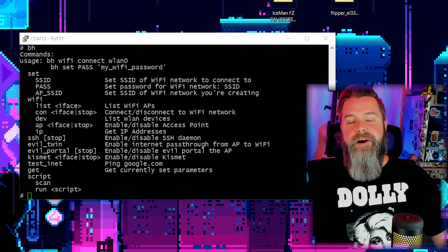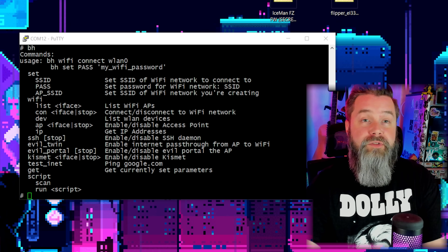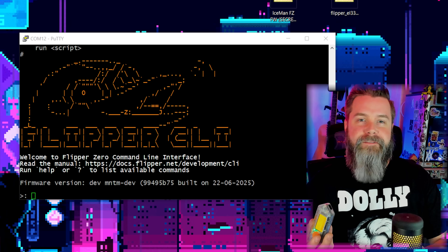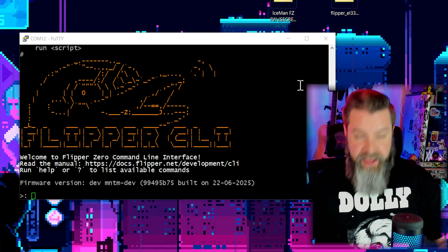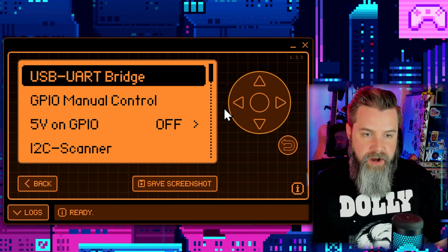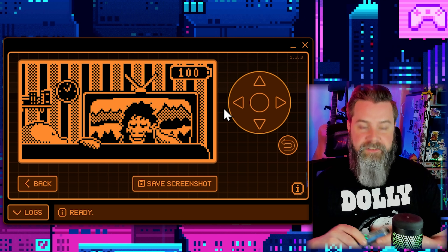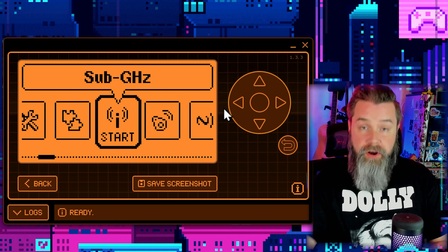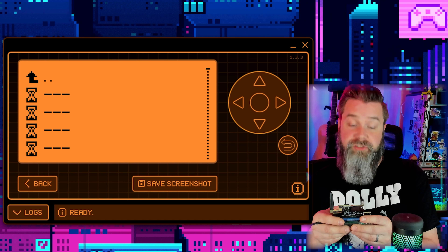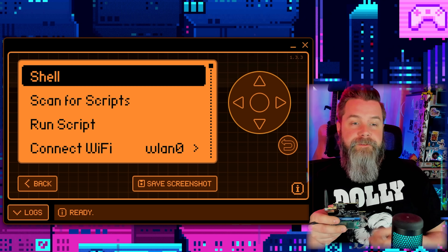Now let's hop onto Q Flipper and use the companion app — that's even cooler. I'll disconnect the board, back out of UART — which crashes PuTTY — close that out, and pull up Q Flipper. I went ahead and updated to the latest dev version of Momentum custom firmware because it has the latest companion app for the Black Hat. Plug the Black Hat back in, go to Applications, GPIO, and there it is — Flipper Black Hat.